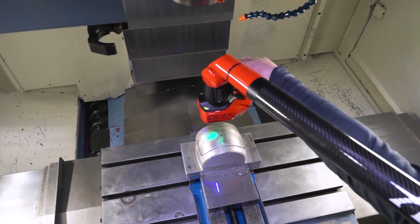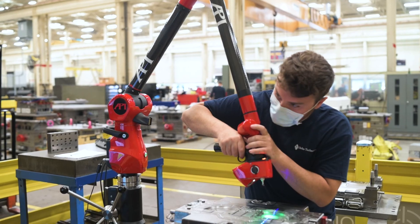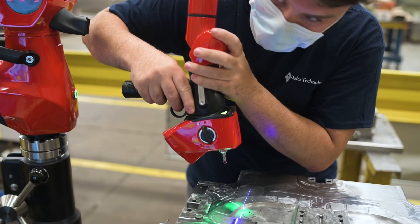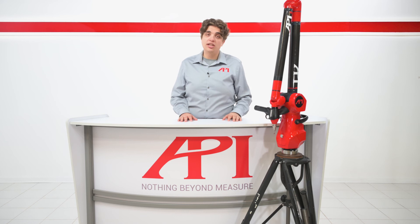In short, articulating arms can handle almost any application for production measurement and quality assurance. Their flexible, portable design allows for stable, highly accurate measurements to be taken for scanning and point measurement, without the delays and downtime of CMM lab turnover. The API arm is a fully scalable articulating arm solution featuring six and seven axis options in arm sizes up to four and a half meters.